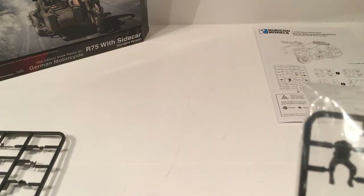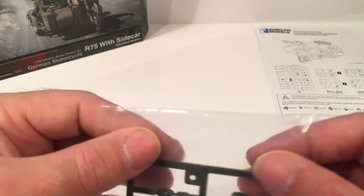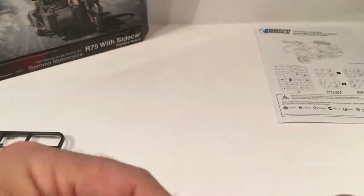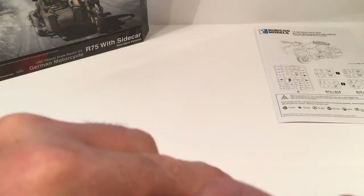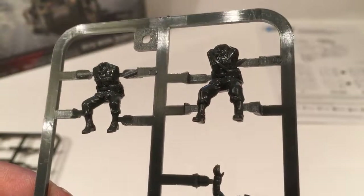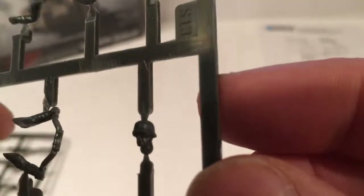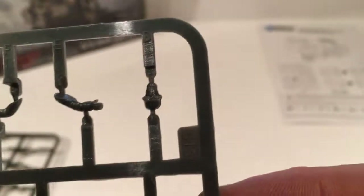And then the second crew figure. You just get the one configuration for the head in the standard German helmet.